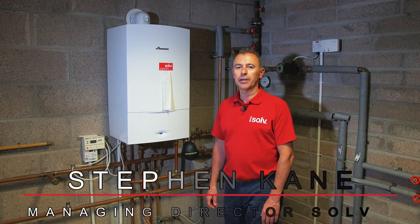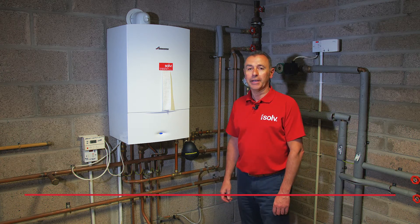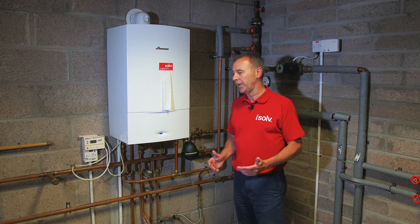Hi, I'm Stephen Cain, Managing Director of Solve. Today we're going to be talking about how to top up a heating system. 95% of our calls at weekends would relate to this issue and it's quite a simple fix.